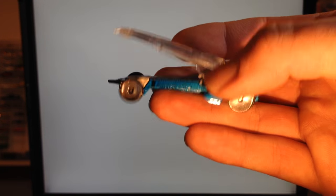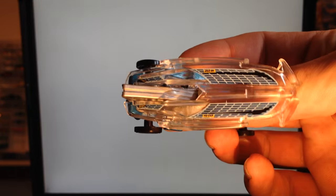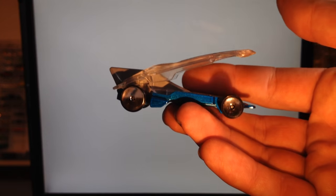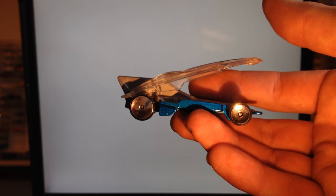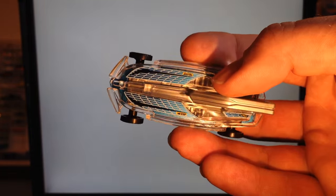Let me know what you think in the comments down below. Did you pick it up? Are you going to pick it up? Did you pass on it? Do you think it's fun for kids to play with? What do you think about it? Let me know in the comments — I love hearing what you think about these castings. Thank you very much for watching, guys. Have a great day.